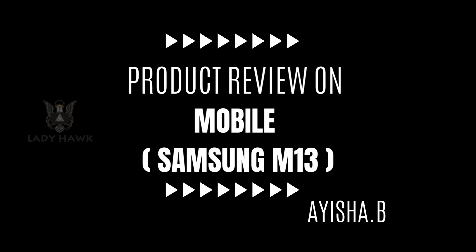You might notice a lack of sharpness compared to higher resolution displays, but overall it holds up well for everyday use.